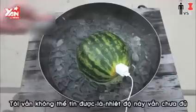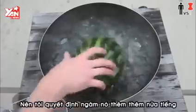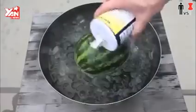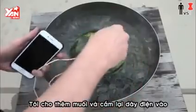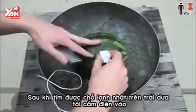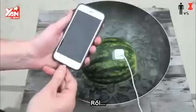Still not believing that the core temperature of this watermelon was the right temperature, I decided to leave it in the ice for another half hour. I added some more electric salt and some more alkaline charged water. After finding the coldest spot on the watermelon, I plugged it in, and...